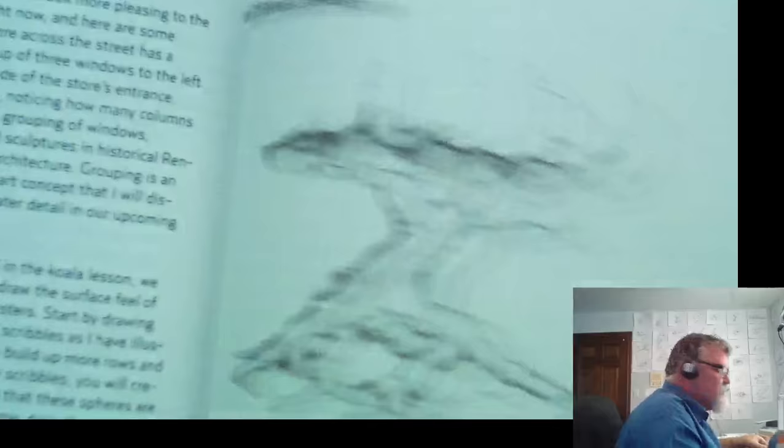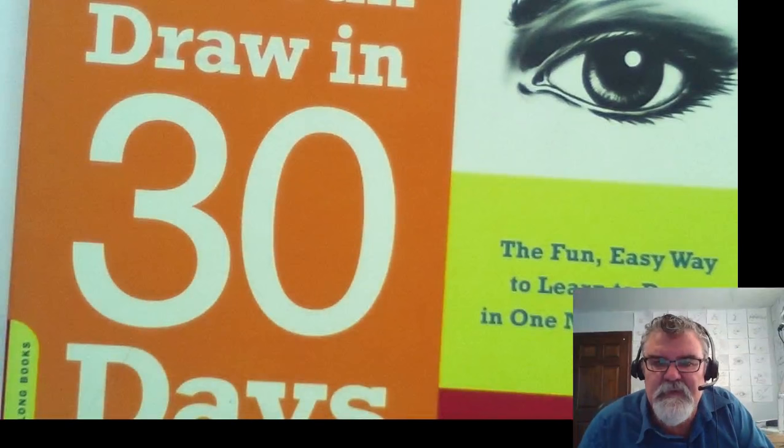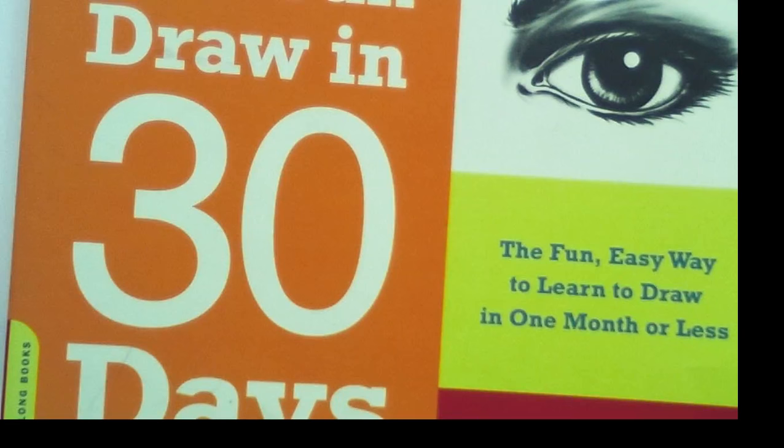Look at it — we're going to draw a tree today. You see this tree right here? This is from my book, You Can Draw in 30 Days. Let me switch the camera around and we'll get right into our tree with roots. This is a really great lesson inspired from my You Can Draw in 30 Days book.